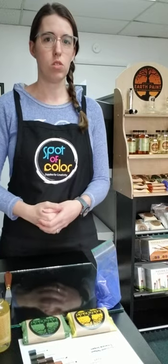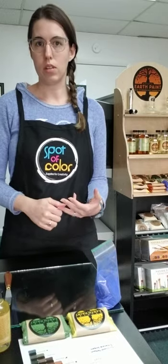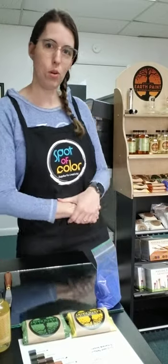These pigments can also be used to make all kinds of other paints such as watercolor, tempera, egg tempera, anything like that. I'll be going over some of those later on in other videos to show you how to make that. But today we're making oil paints.